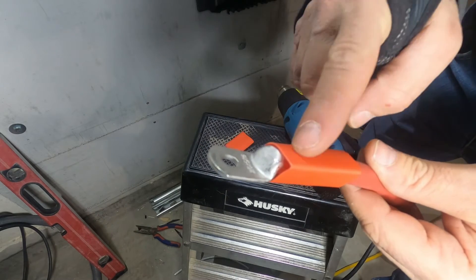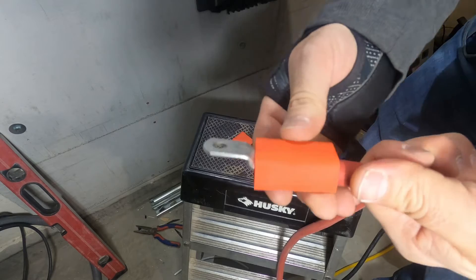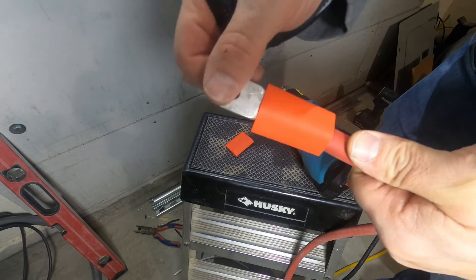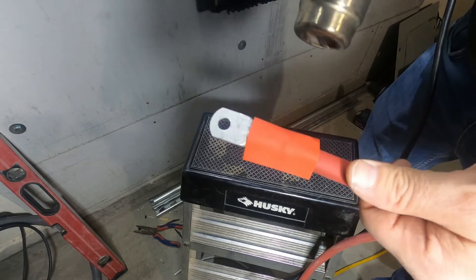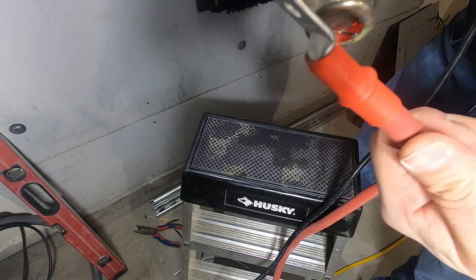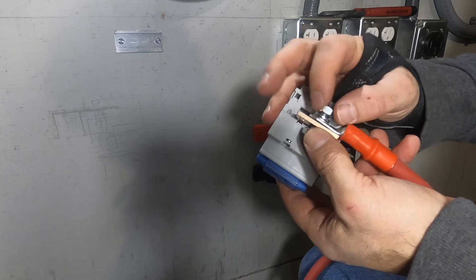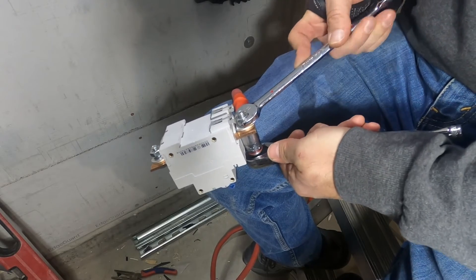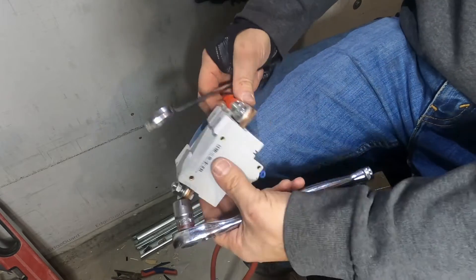Only buy heat shrink that has adhesive inside of it — that'll literally glue the heat shrink to the rubber and it definitely will not come off. Put it right up to the edge there. This takes quite a bit of heat. This is three-to-one heat shrink, so it'll shrink down to a third of its size. It's really awkward because I'm trying to show you guys — it's hard to get a good bite on it, but that's really tight.